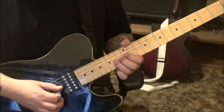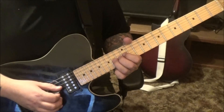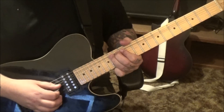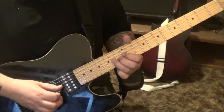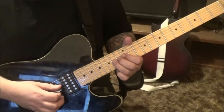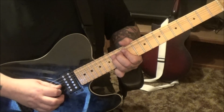Then there's a pre-bend release on the 14th fret G string — Slash is notorious for these, I love it. It's a whole step, so you gotta know the note by feel. That's the B note — you hit it and drop it.